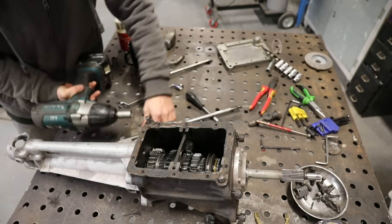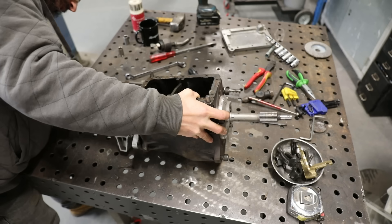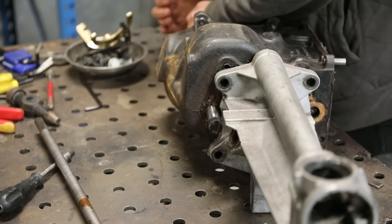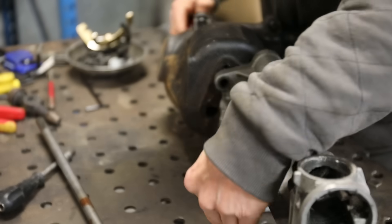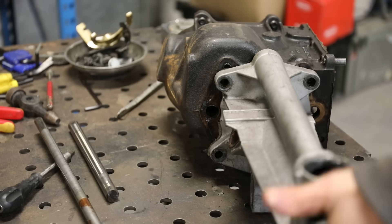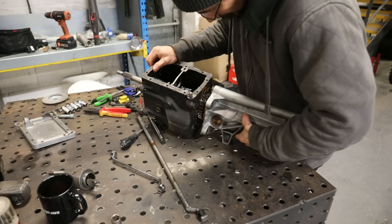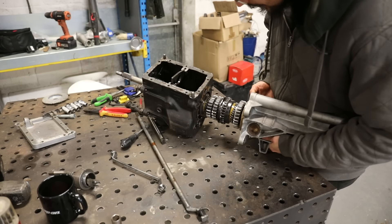Next you've got to take the tail housing off — or actually just slide it out a little bit and then rotate it around to give you access to remove the layshaft, which is this here. You've got your main shaft at the top with your gears which are able to rotate, which you select with the selector forks. The layshaft has the fixed gears on it at the bottom, and then you've got the output shaft on the front of the gearbox. Once the layshaft is out of the way, you can then just slide this whole assembly out.